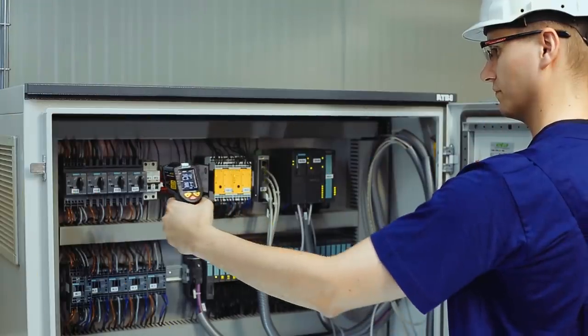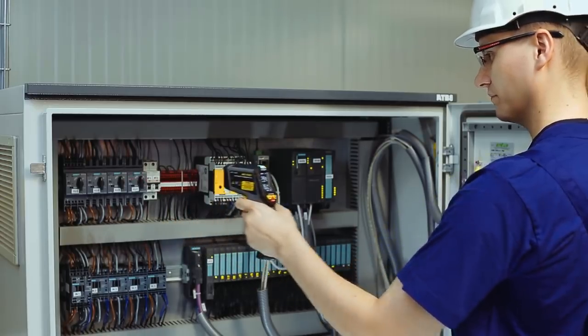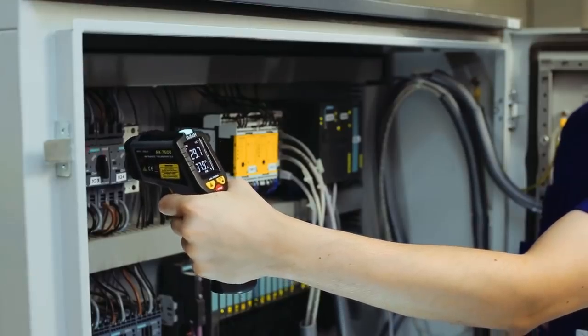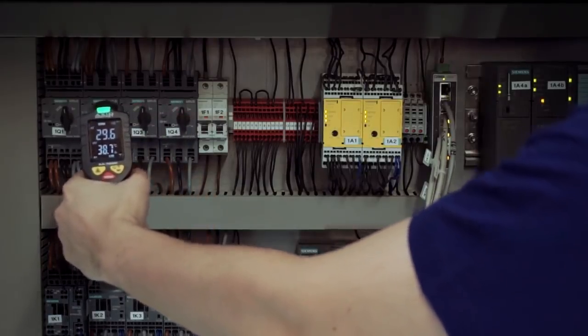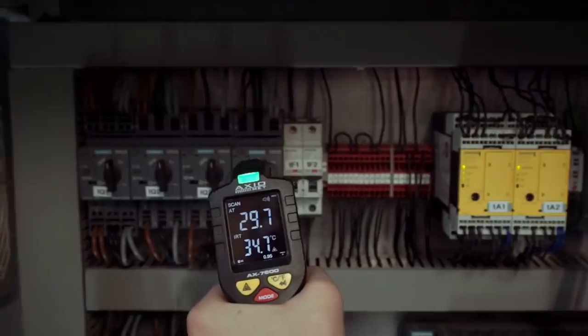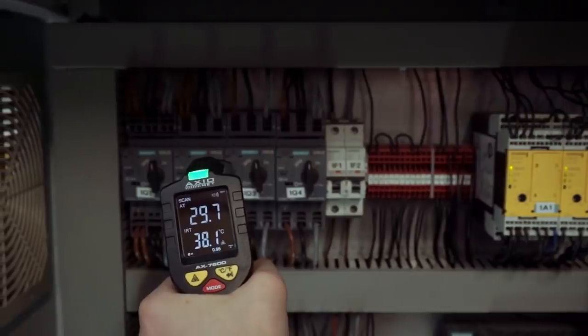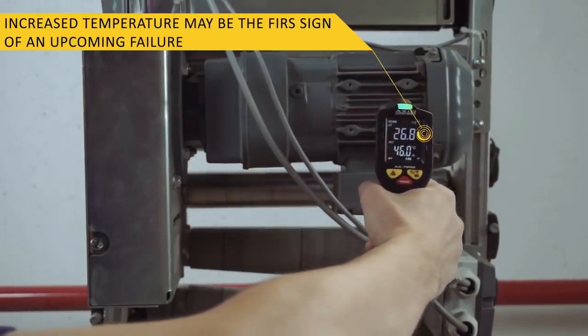The AX7600 pyrometer does not introduce interference to the measurement area. It can measure temperature and humidity and perform preliminary assessment of environmental parameters. Thus, monitoring of machine and equipment parameters is easier. An increased temperature may be the first sign of an upcoming failure.